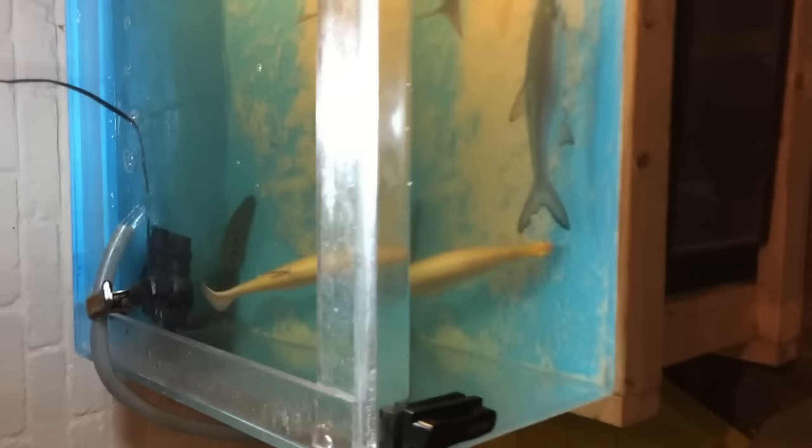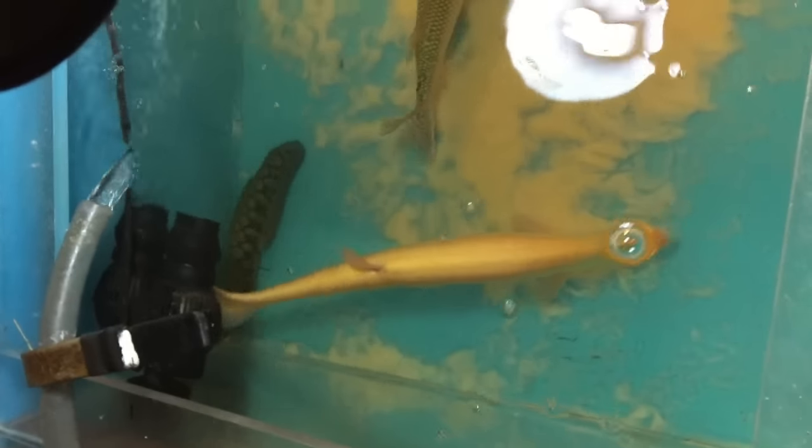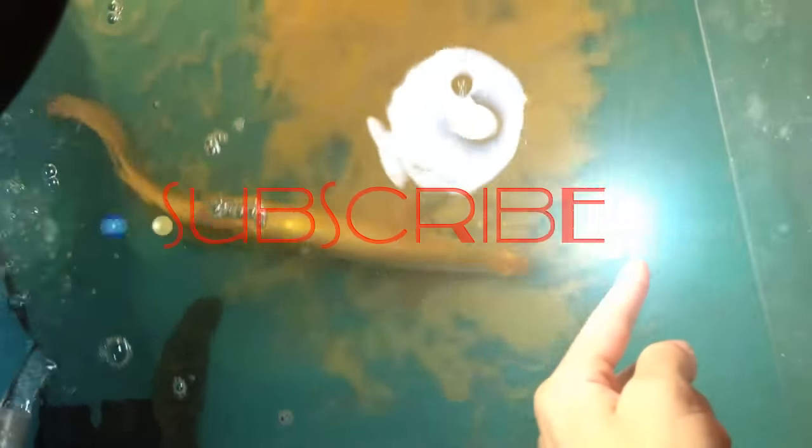Last one — definitely not Elise — it's my huge Albino Clown Knife. You guys know I have a small one right here, and this guy could eat him if he's that big. The tank is 24 inches long and he's like 20, 22 inches — so if he stood straight he'd tilt. Nice fish.